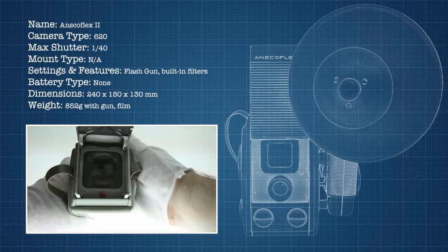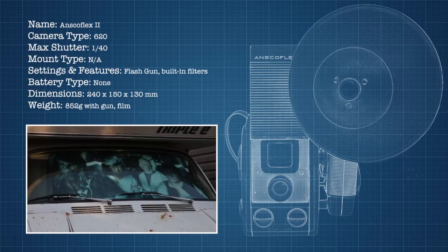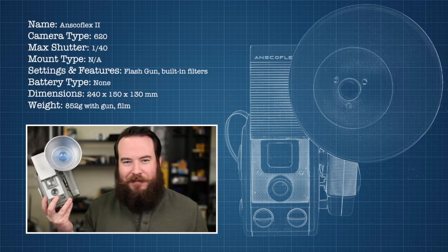From here, we'll go over some basics of its operation. Then I'll put it through some tests to make sure it's working. After that, I'll go out and shoot with it, and finally I'll share some thoughts with you and tell you where to get one, how much it'll set you back, and if it's worth it.